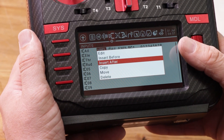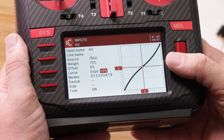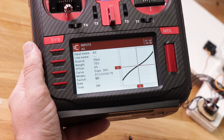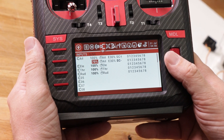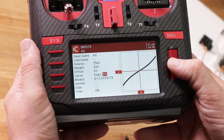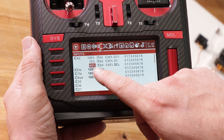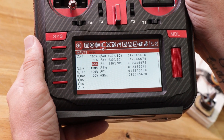Hold down on the 100 entry, select 'insert after,' come down to change weight to 70 and expo to 30. For the switch, move SC down one notch — SC minus, which is the middle position. Hit return twice. One more time: hold down, insert after, weight 65, expo 40, switch SC down for the low rate. Return all the way back out. Now you can see: 65 weight/40 expo on SC down, 70 weight/30 expo on SC mid, and 100 weight/30 expo on SC up.